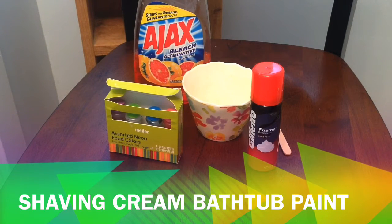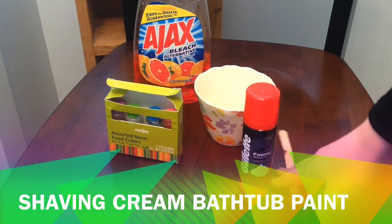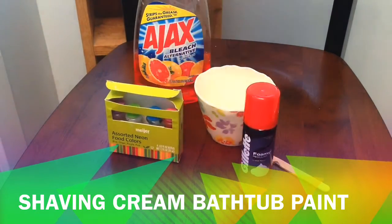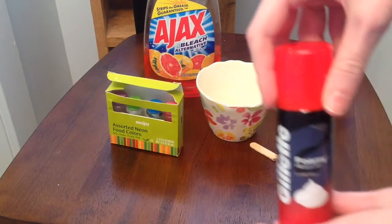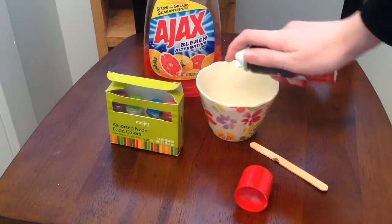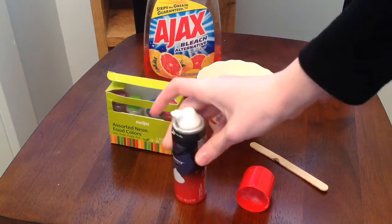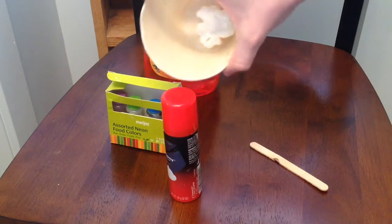Now we're gonna make shaving cream bath paint. You're gonna need shaving cream, a container, a popsicle stick, food coloring, and dish soap. We're gonna take our shaving cream and spray some in — you want a pile about this big.